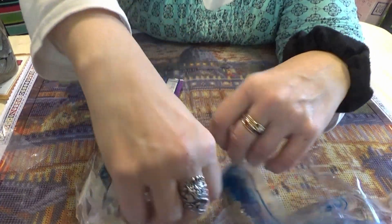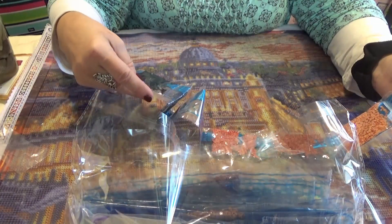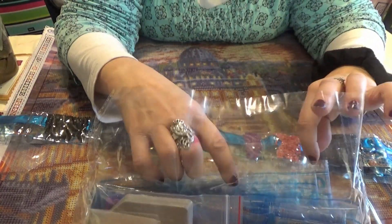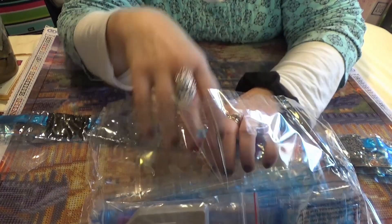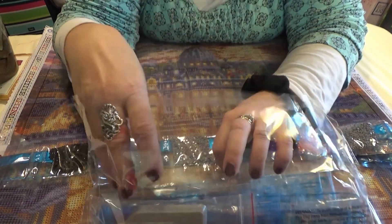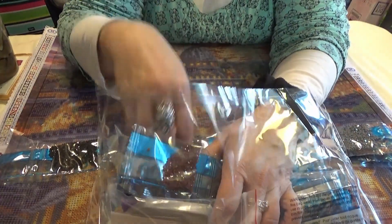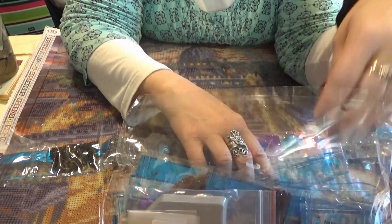This is my second Thomas Kinkade design. Where is the surprise one? It has special golds — a whole packet of special gold ones.